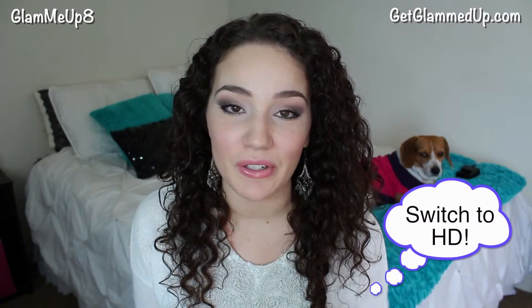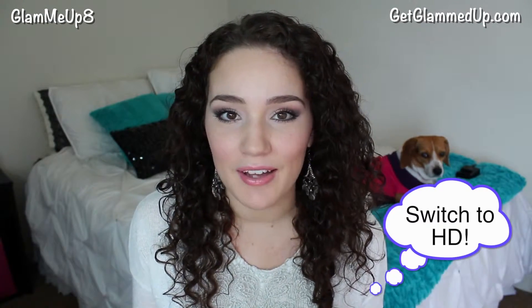Hi everyone! Thank you so much for watching. Today I'm going to be doing a tutorial on how you can enhance brown eyes, or just some colors that look really great with brown eyes.